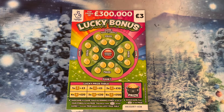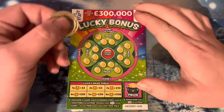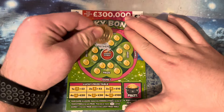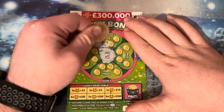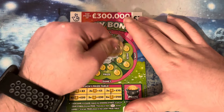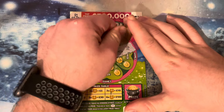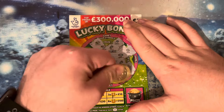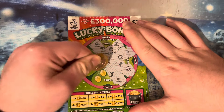The new £3 scratch card video, let's see what we can do. This one you have to find the symbol in the win symbol, or you have to find a horseshoe, and that's how you win the prize. Let's see what we can do.